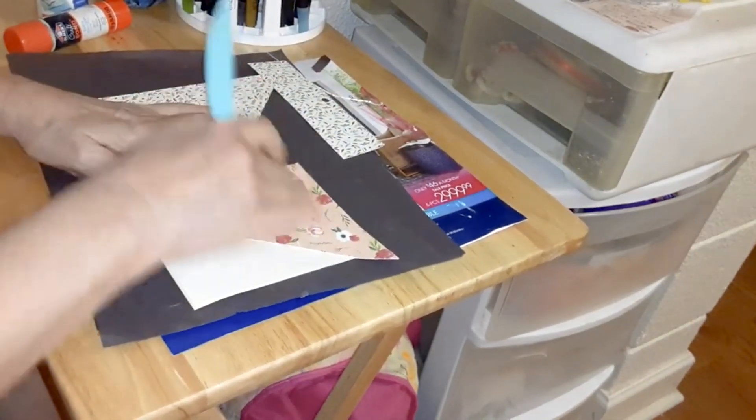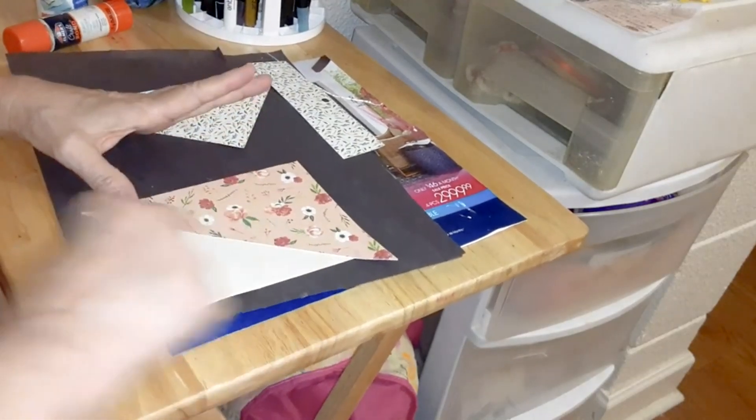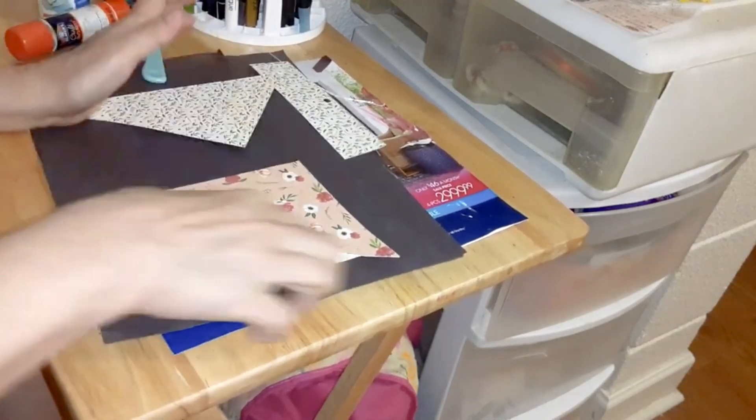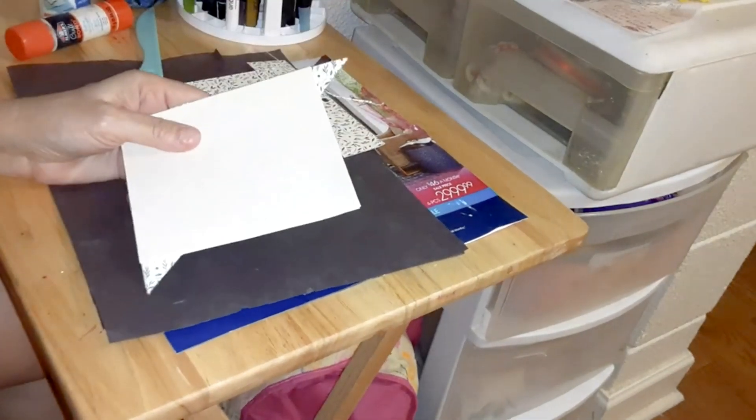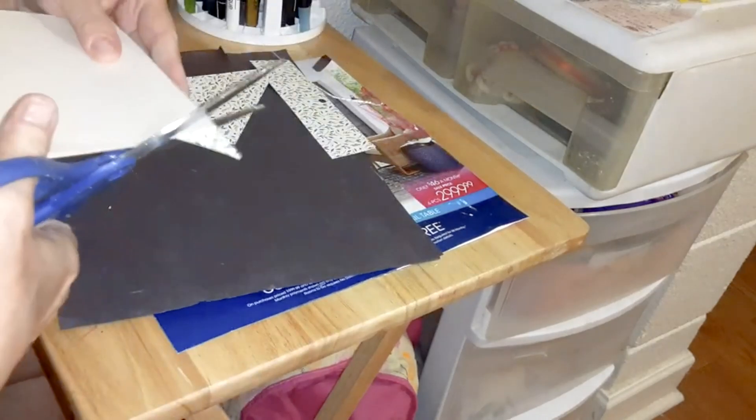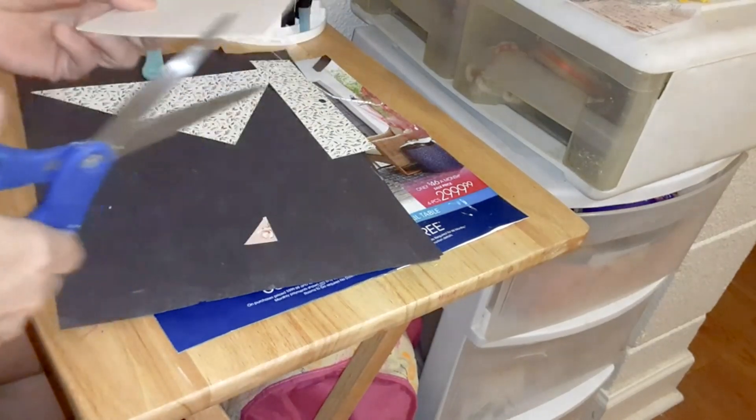If you don't have a bone folder, just use your fingers. And then you just take your scissors and cut across the edge here.